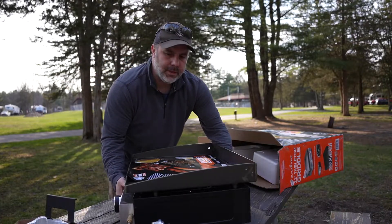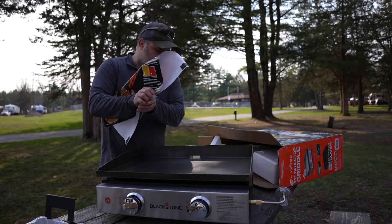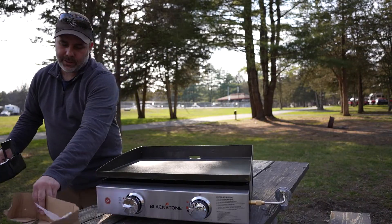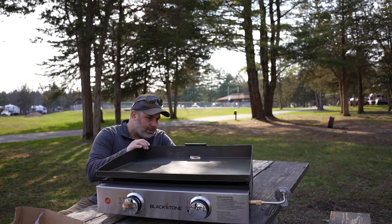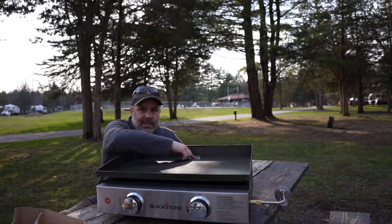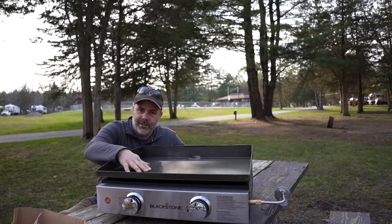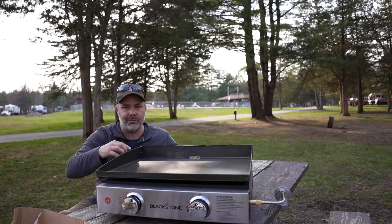We can go ahead and take off the graphic cover. We have our complete Blackstone griddle. The grease pan connects right out of the back. If you notice on the back, there is a little indentation. As you push grease and all the material you're scraping off the griddle towards the back, you can push it right off into the grease pan.